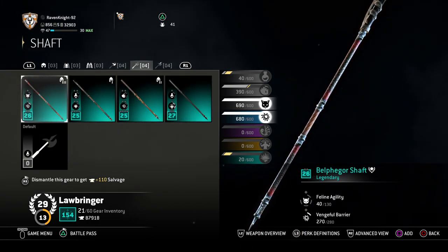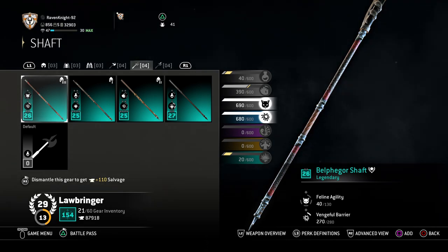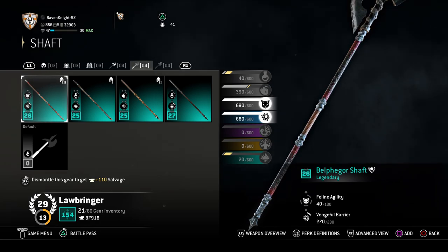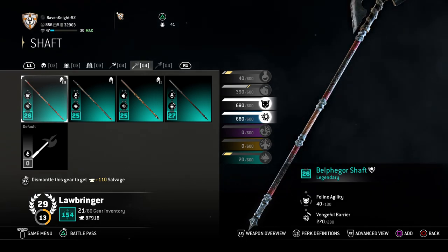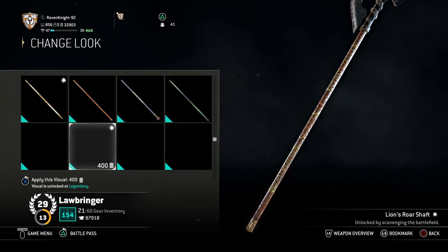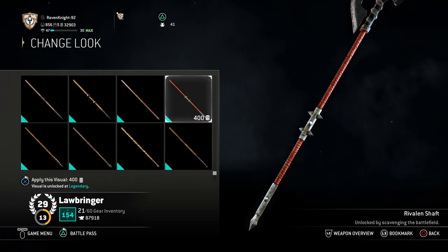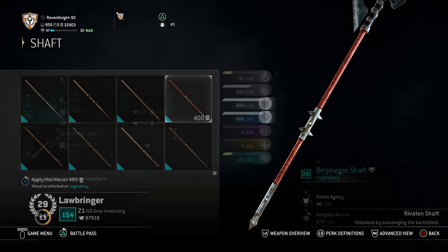For the shaft, you want the Belphegor Shaft. The Belphegor Shaft is, I think, a limited-time one — it came from a specific event. I hope you have that one because it was the perfect choice. But if you do not have the Belphegor Shaft, there is an alternative: you can always use the Rivalin Shaft as well, and it will work just fine.